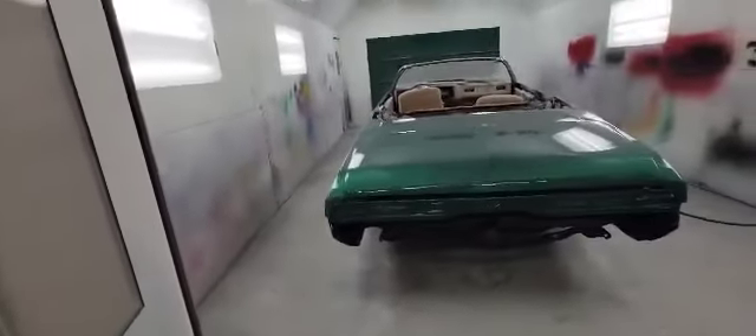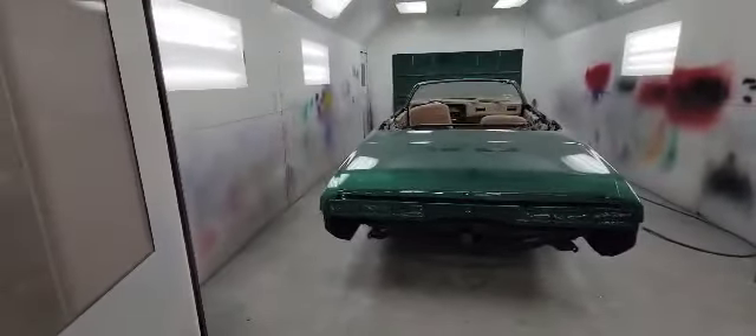What year is this one? — It's a '71. Caprice? — Impala. '71 Impala, y'all see it.